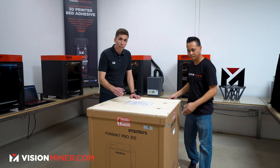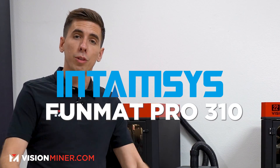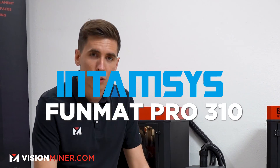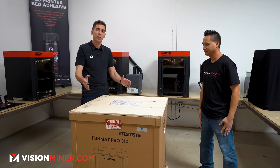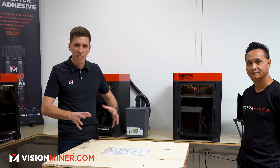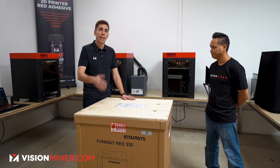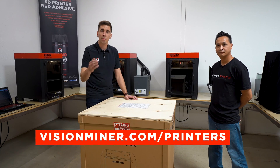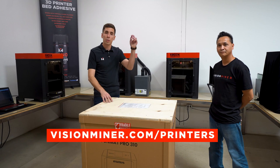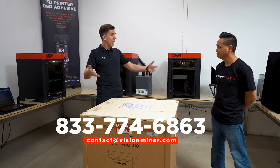All right guys, today we're going to unbox Intamsys' new latest offering, the Funmat Pro 310. We've been selling these machines for the last seven years now and we've really seen them evolve and grow. We've been there the whole way along to help, and we're going to show you all the little nuggets of everything that comes in the machine. We do sell these at visionminer.com, and you can also call or email us to get all the info.